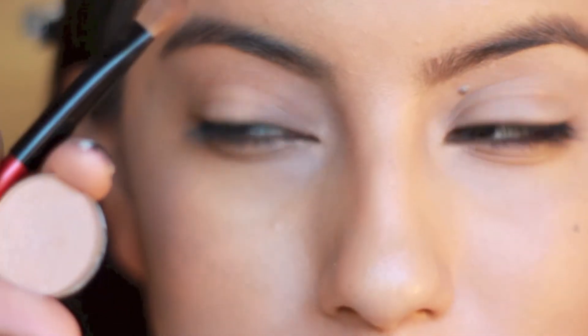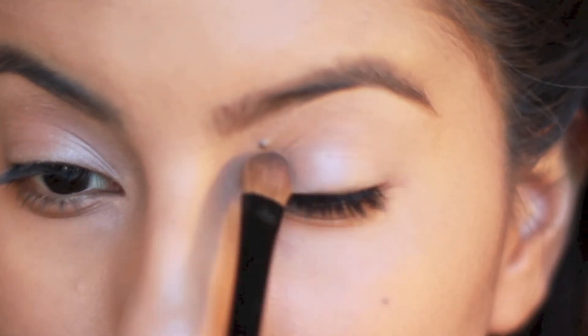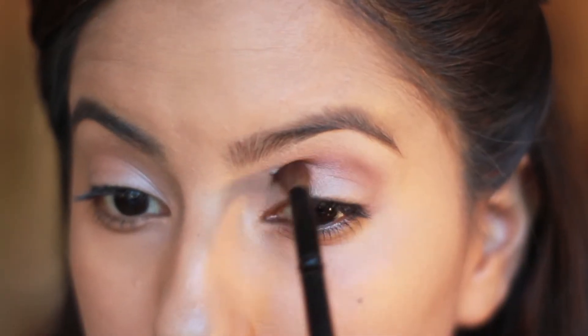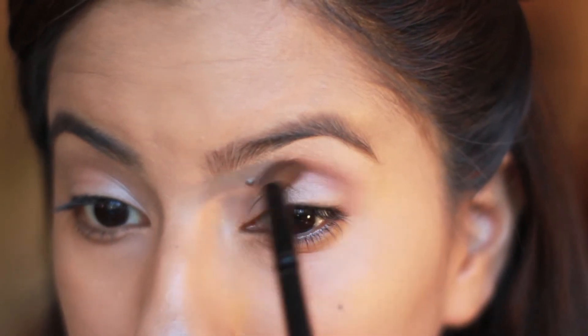This is Grain by MAC and I'm just going to apply this shadow all over my lid and a little into my crease. Now taking a warm brown color and a fluffy brush, I'm going to blend into my crease and using circular motions, make sure that there are no harsh lines left behind.